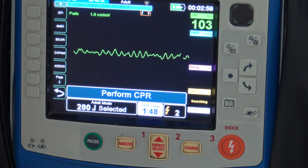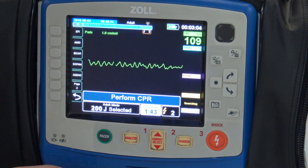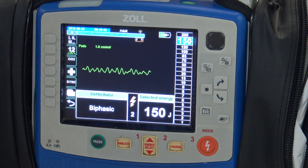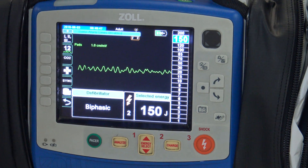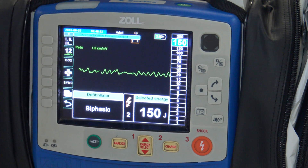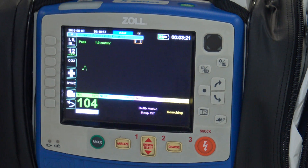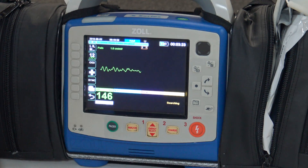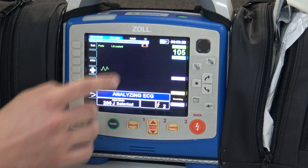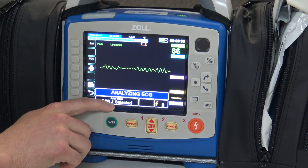If you want to get out of AED mode, or if you accidentally press energy select, it will take you out of AED mode back into manual mode. So pressing up on this is going to take me back to just my regular biphasic monitor. If there's a rhythm change and you want to change the energy amount rather than what the AED would give, that's something you can do. And if the person re-codes again, you can just press this button and it's going to take you back up to where you were joules-wise.